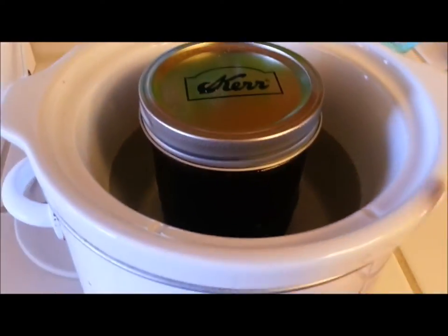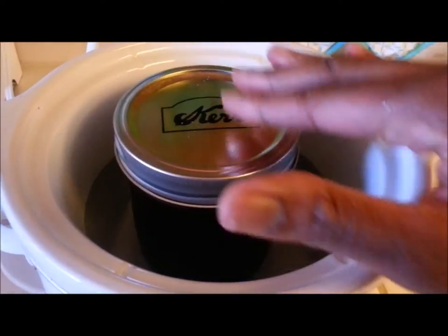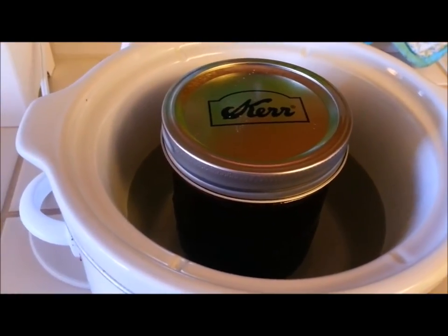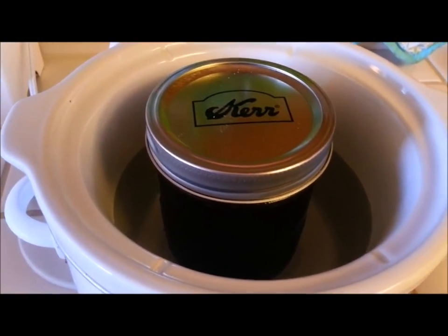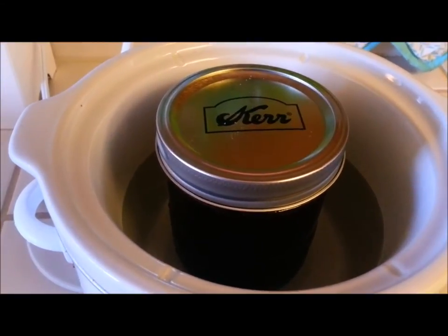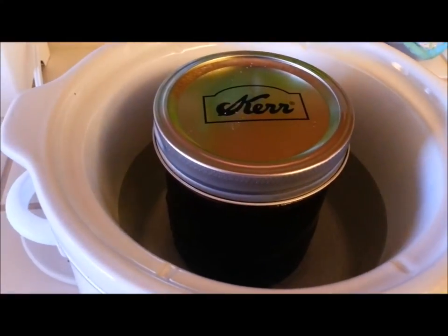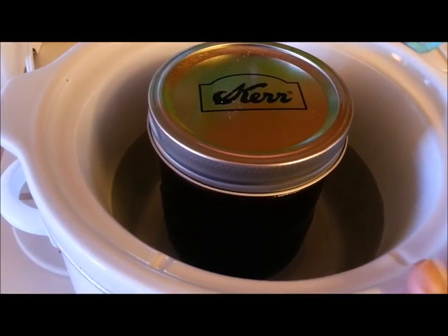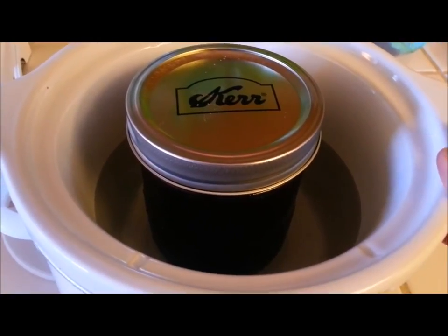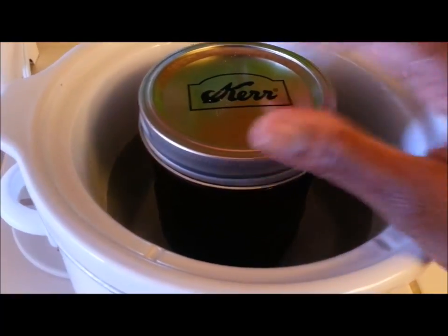I'm using a slow cooker, which is a great method because coconut oil is a high heat-tolerant oil, but sometimes you may be using oils that are not and that you don't want to subject to high temperatures. You wouldn't usually need high temperatures to infuse oils anyway, so the crock pot slow cooker method is ideal. I have my slow cooker on low.